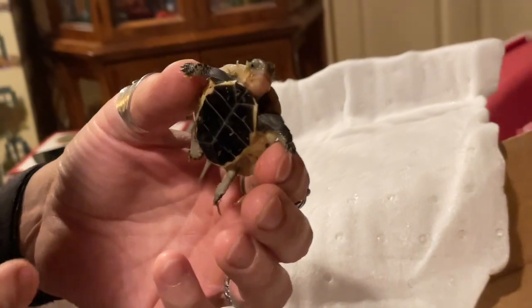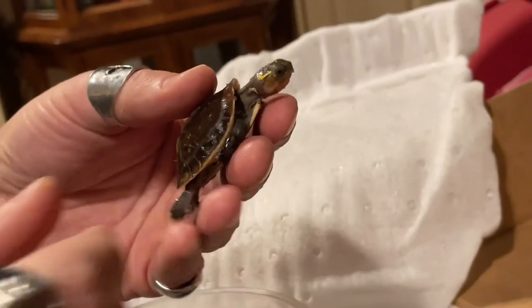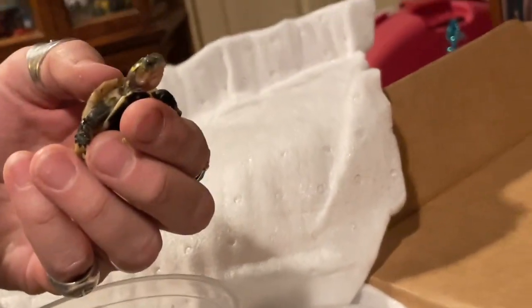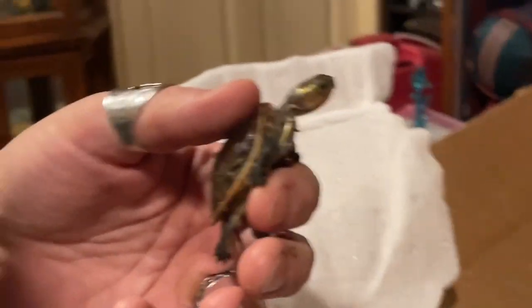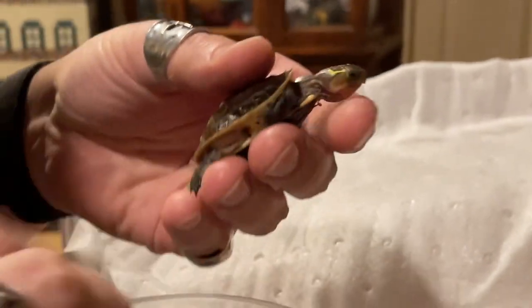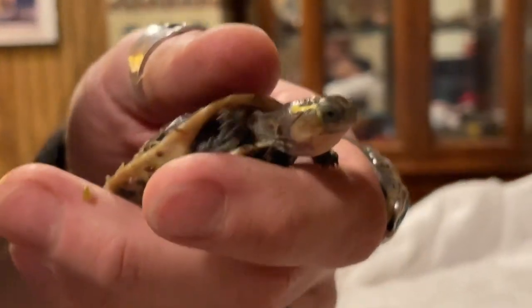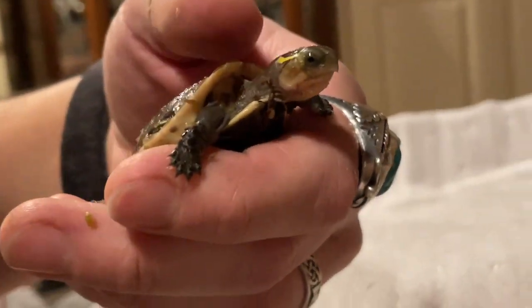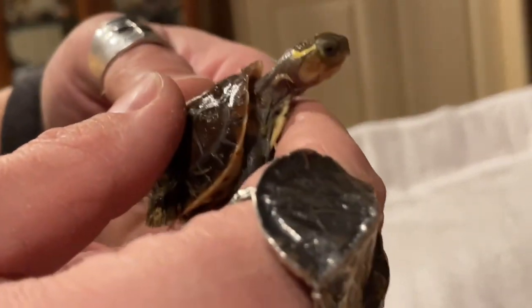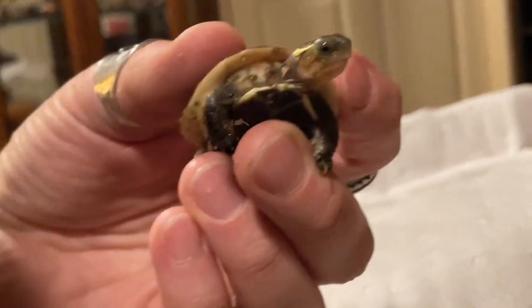The Chinese box turtles, scientifically known as Cuora flavomarginata, are endemic to central China. These little guys prefer humidity levels around 55 to 60 percent, up to around 70 percent humidity, which is why they are transported with this wet moss — it's damp, to keep their humidity levels up. And just like other box turtles, they eat snails, insects, worms, and veggies. They are omnivorous, so they will eat plant and animal matter as well.